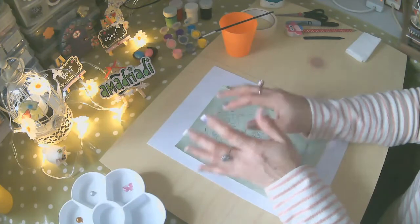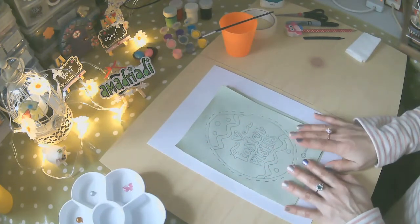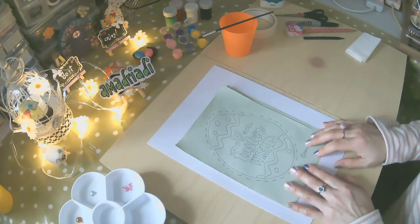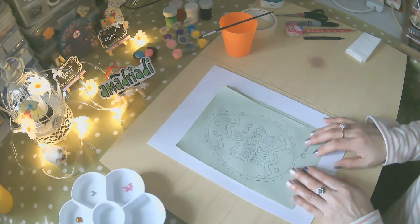¡Hola! Soy yo, Amadead, y nuevamente aquí contigo para mostrarte mi proyecto de esta semana, al cual lo he llamado el Easter Funny Sticks.